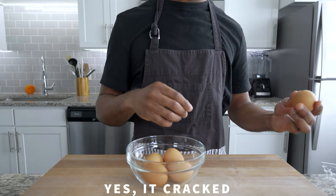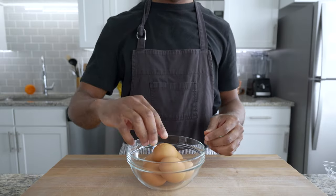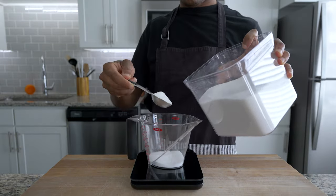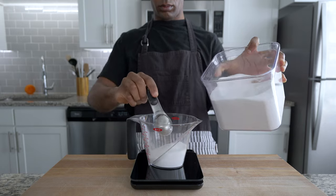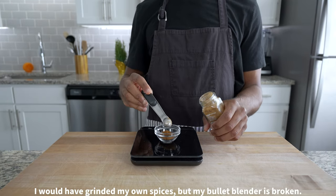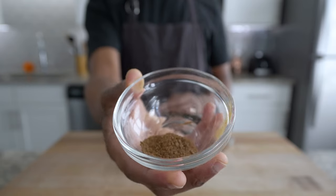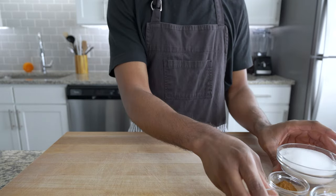Start by grabbing a handful of eggs — six to be exact — and set them aside. We will crack them in just a second. Next, measure half a cup or 100 grams of sugar, because we want our eggnog to taste sweet. Add three-fourths of a teaspoon or two grams of cinnamon, one-fourth of a teaspoon of cloves, and half a teaspoon or three grams of nutmeg. Now set all of your spices to the side for a moment.